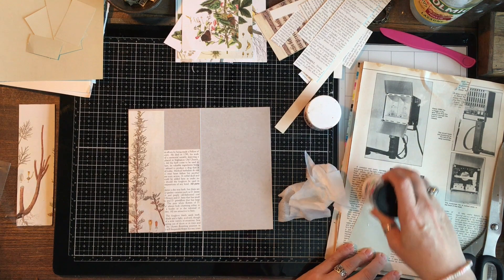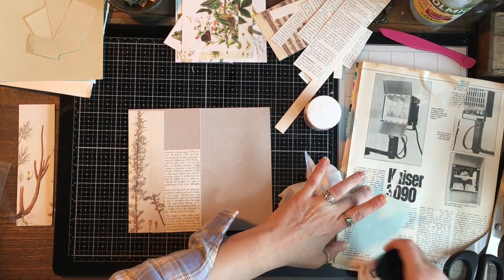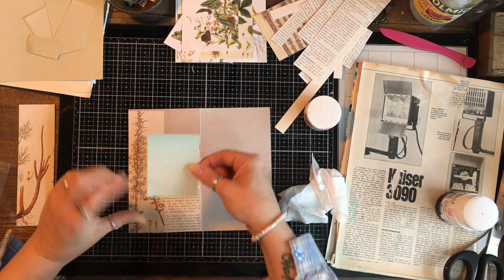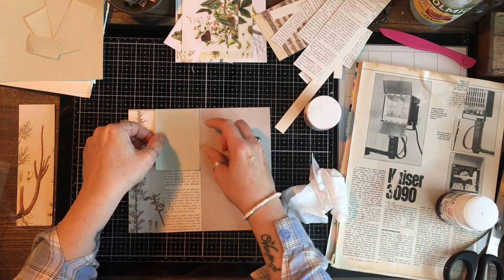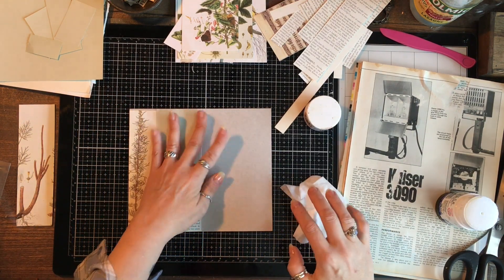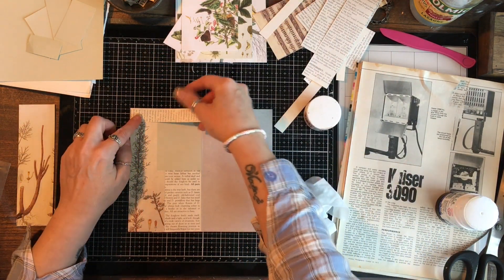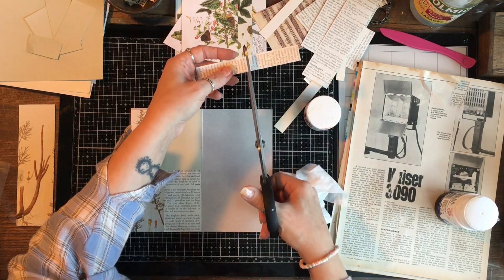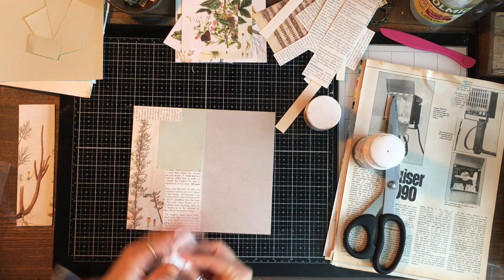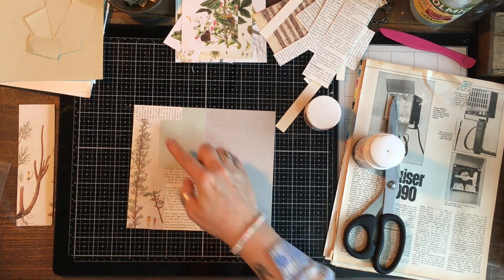This green is part of the end paper of the book. I was lucky - this particular book had a color and it ties everything in, which is great. I need something across here so I'm going to go for more text. I don't want to use such a big piece so I'm going to cut that down.